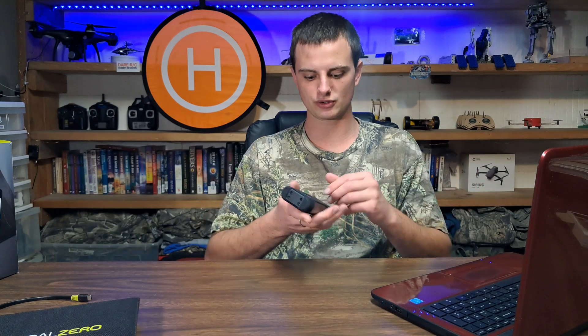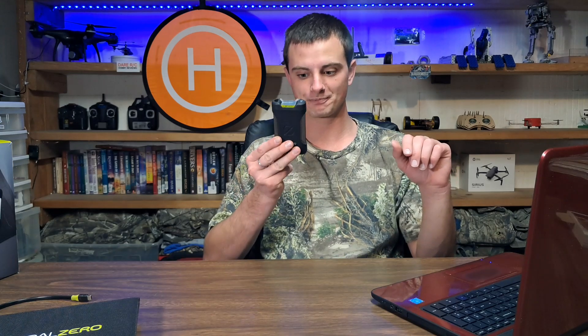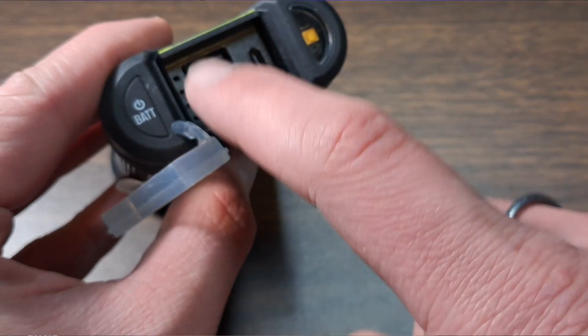Now let's get into the specs of the Venture 35. There are other models in the lineup — the Venture 30, Venture 35, Venture 70 — and other solar battery banks as well. The Venture category is the durable rugged style. The Venture 70 is approaching $100 but gives you double the capacity. The Venture 35 has a 9,600 milliamp-hour battery with fast charging capabilities — 15-watt output at 5 volts.